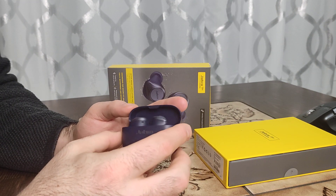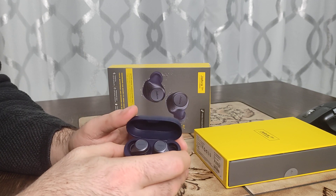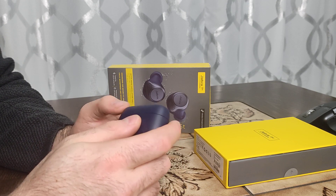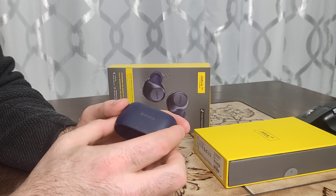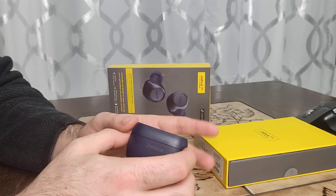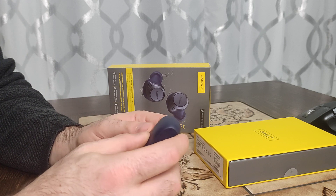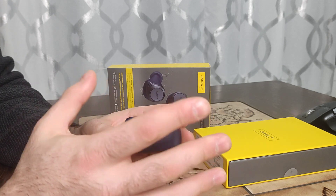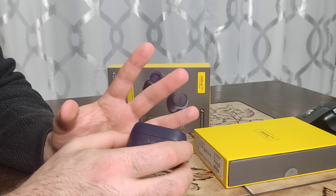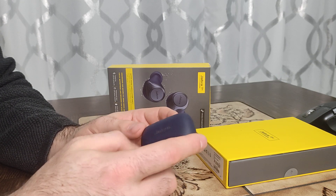Hello everyone, today I'm going to share my experience with these two earbuds called the Jabra Elite Active 75T. There's no doubt they have really good features — they are amazing with active noise reduction and a really good music experience with bass and many other things. You can find those good things in online descriptions before you buy, but today's video I'm not going to talk about the good things. I'm going to talk about the bad things I experienced.